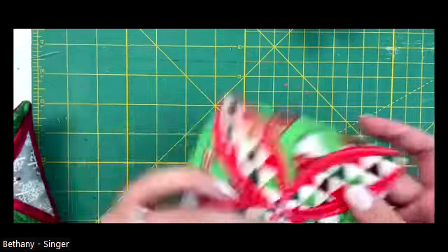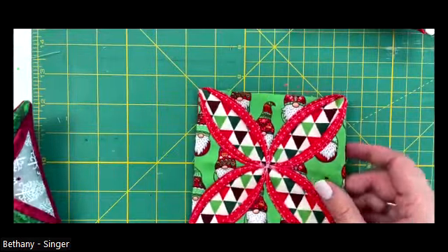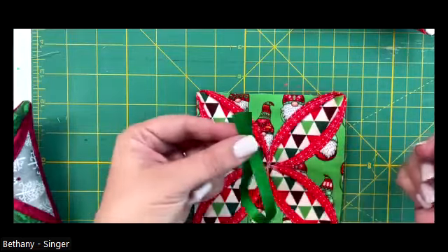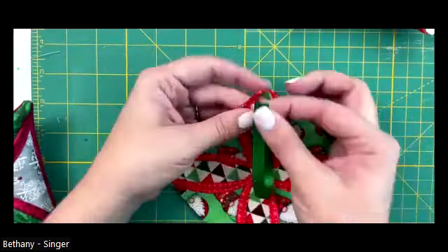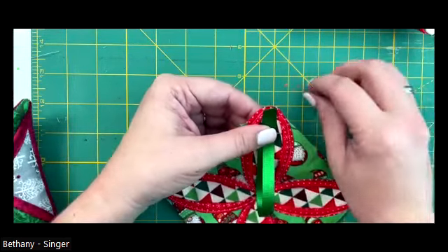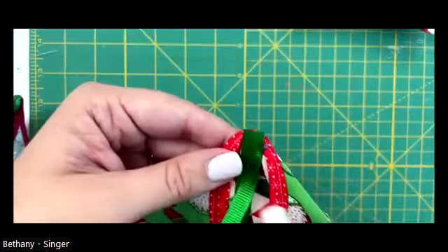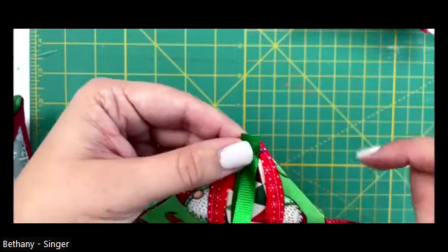This is where we're at now, and this is where we're trying to get to. What we need to do next is attach our ribbon. Now that we have all of this done, we're going to take our eight-inch piece of ribbon, loop it together, and put it in one of the top corners - if you have directional fabric, be mindful of which corner. I'm going to pin it in place carefully, go back to the machine, and just tack this down right here in this corner so we're sure to catch it when we sew around the whole thing.